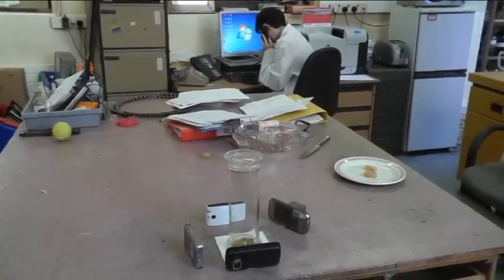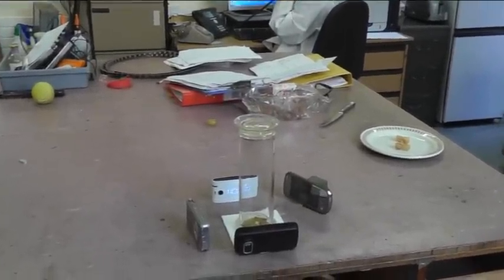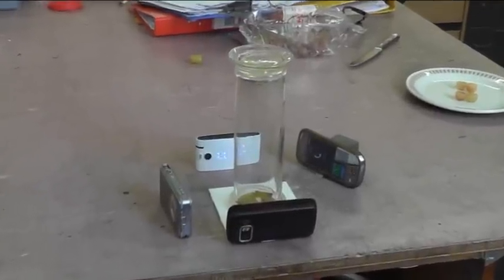This is the unique part of our demonstration. We're now going to attempt to replicate this experiment using microwaves from cell phones.